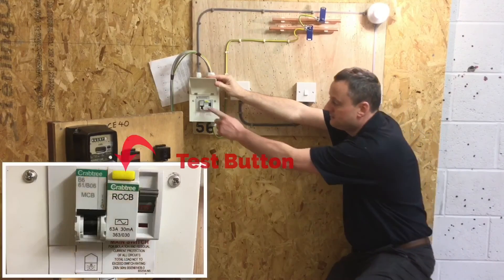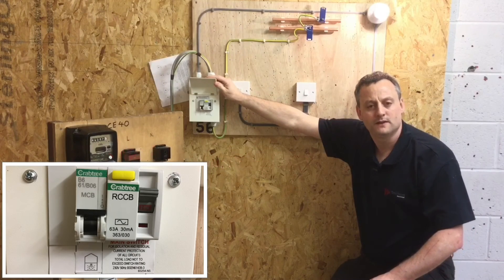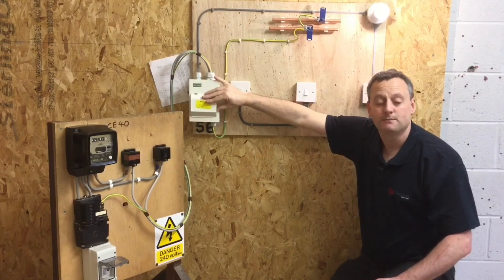We also need to remember that the test button on the RCCB or RCBO needs to be checked every three months, and that information needs to be relayed to the customer.